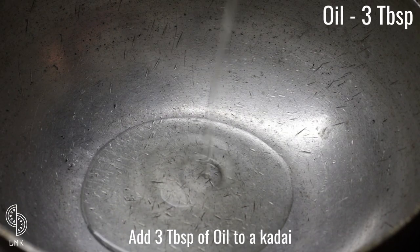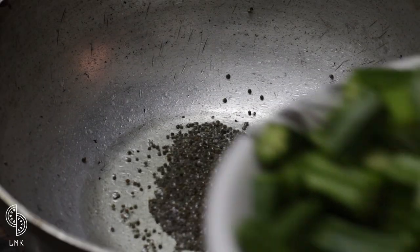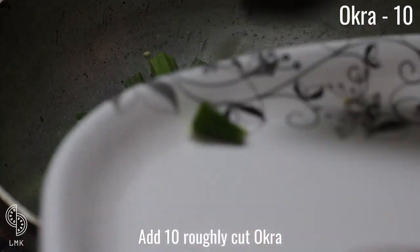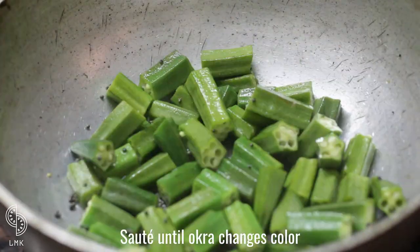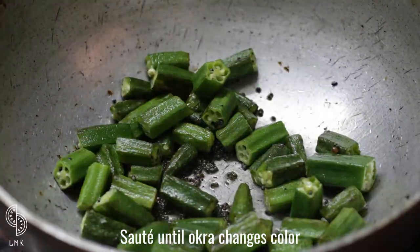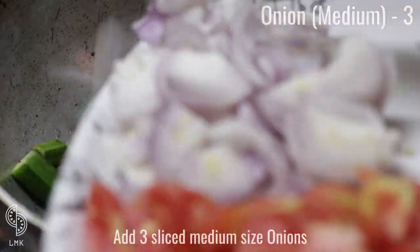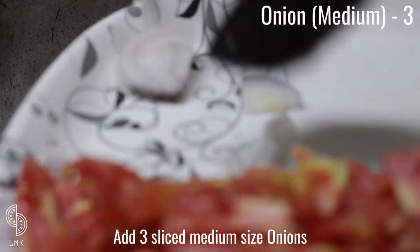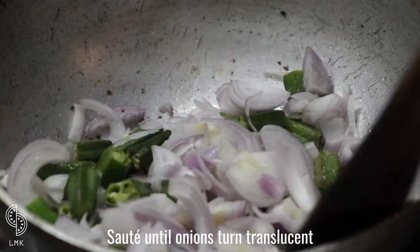In a kadai, add three tablespoons of oil and one and a half teaspoons of mustard seeds. Allow them to pop. Once popped, add 10 roughly cut okra pieces and sauté until the okra changes color and the stickiness is gone. Then add about three medium-sized onions and sauté until they turn translucent.